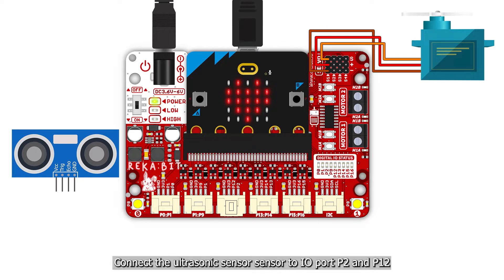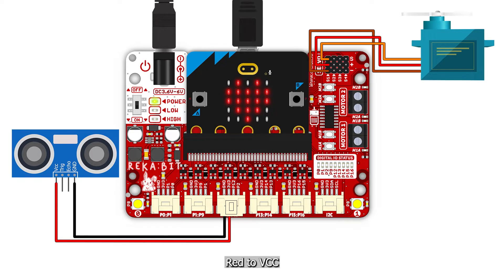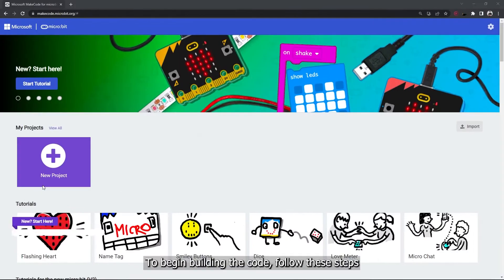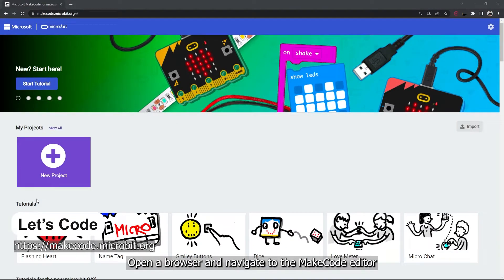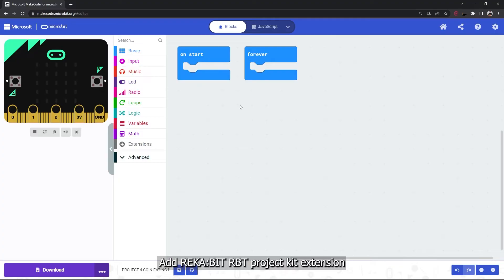Connect the ultrasonic sensor to IO ports P2 and P12: black to ground, red to VCC, white to P12, and yellow to P2. To begin building the code, open your browser and navigate to the MakeCode editor. Create a new project and add the Reka:bit RPT project kit extension.